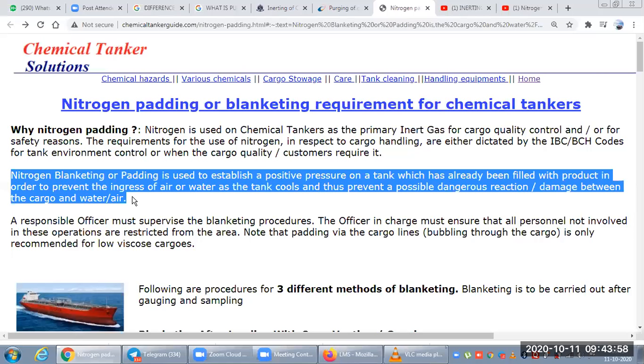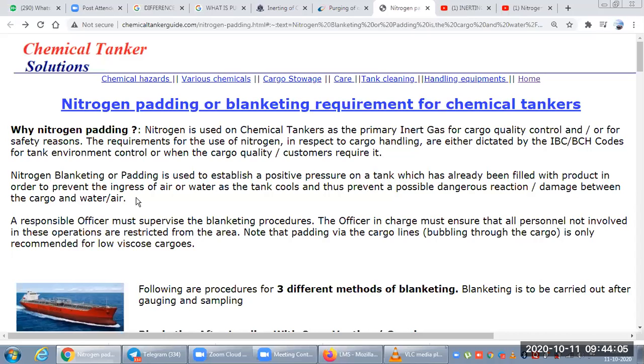The next thing is padding, also called blanketing. Padding is generally done with nitrogen. It is used for creating a positive pressure on a tank that is already filled with some cargo. We put some nitrogen on top to create positive pressure in the tank. We do this because we don't want to allow any air or water to go into the tank — if the tank cools, the pressure and temperature reduce and outside air will go inside. These cargos react with water and get damaged.